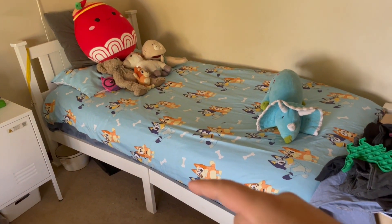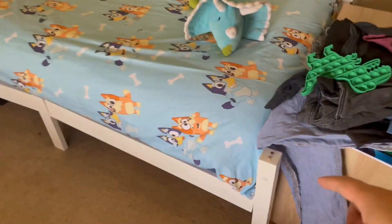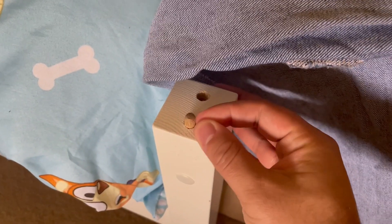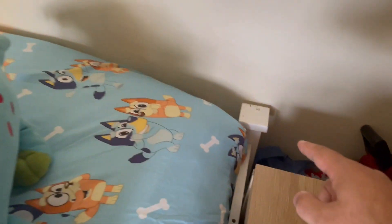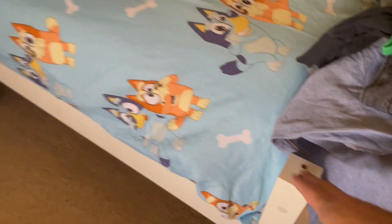Hey guys, thought I'd just do a quick review on my son's bed here. It's just this white wooden one. We've actually lost one of the pieces on the end here, as you can see, because they just give you these little bits that you just smack the thing on top — as you can see on the other side there. So that's just one thing to note: make sure you put those on properly.